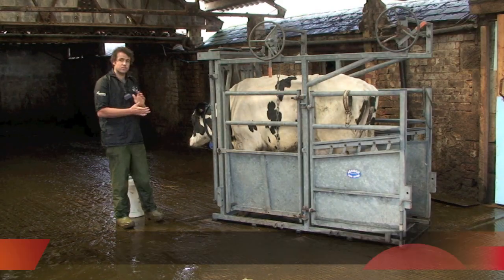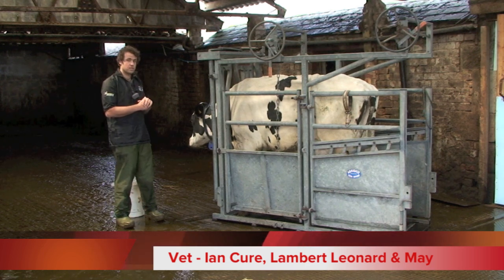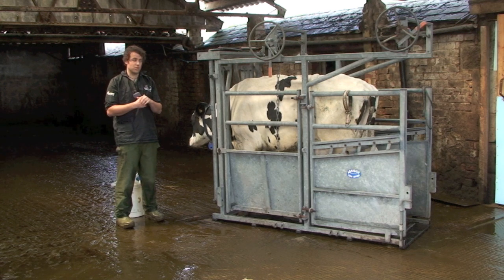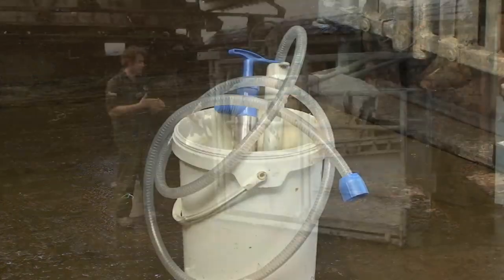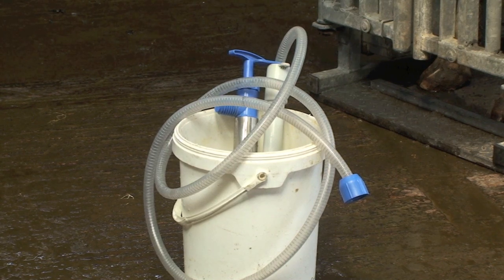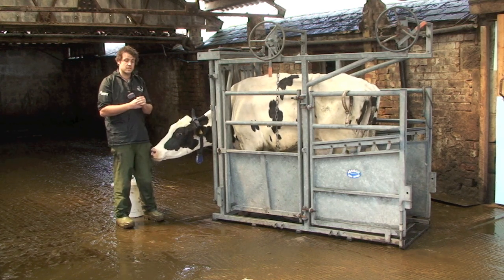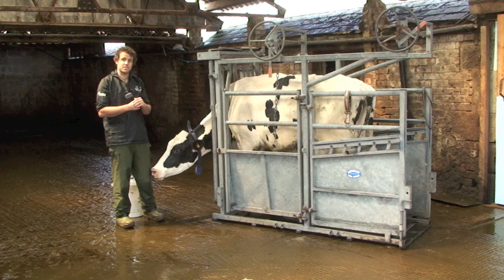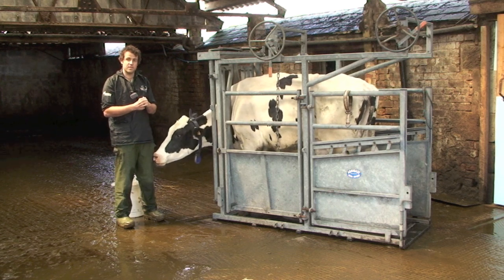This cow is dehydrated and sick, so one of the things we commonly do now is use stomach pumps to get large volumes of water into cows quite quickly and safely. This can be done by vets or farmers. More and more farmers have these pumps these days, so it's very important to know what you're doing when placing the stomach tube. I'm going to go through how to safely put an Agus pump down a cow and administer fluids whilst checking that you're not doing any harm.